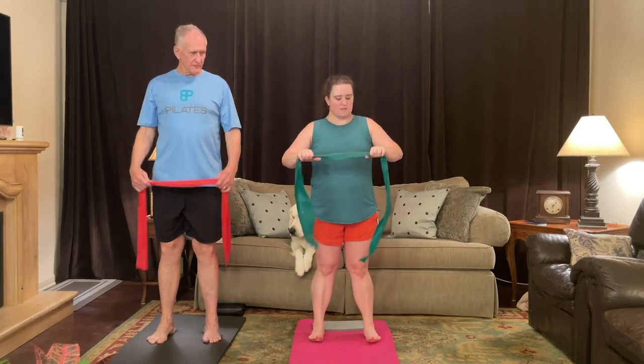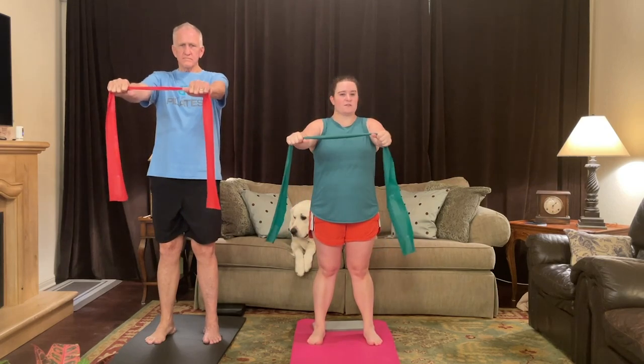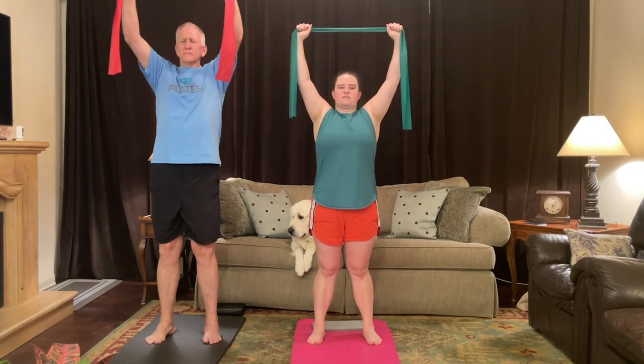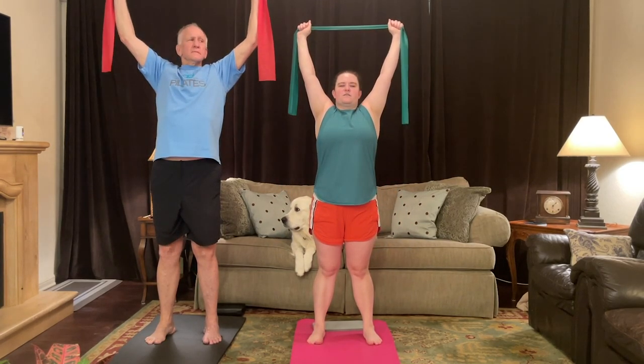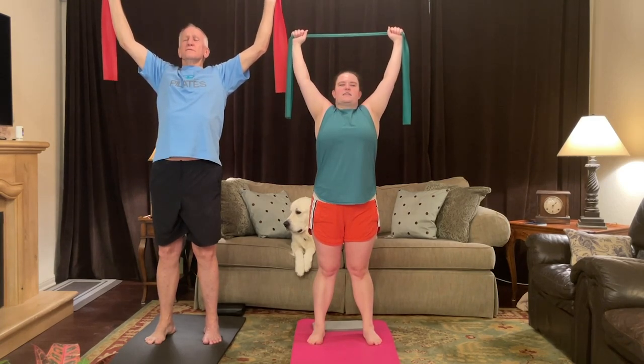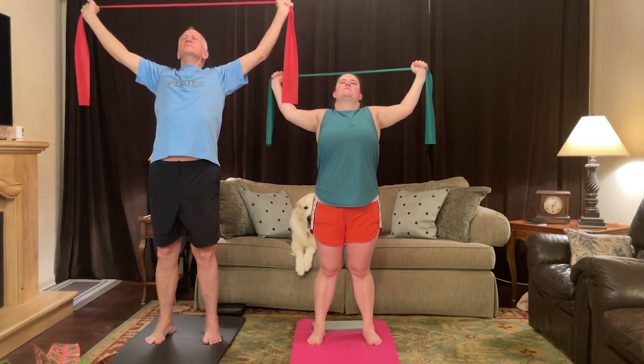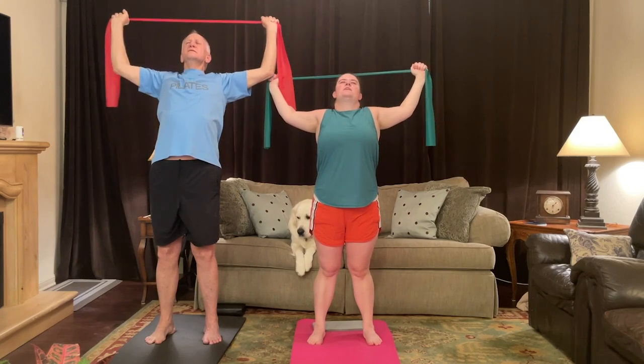We're going to hold the TheraBand shoulder-width apart in your hands and we're just going to lift our arms up to the sky. Take a big stretch, lengthen through the spine. Deep breath. And lean back — open the chest, lift your chin. You can slide the hands farther apart. Bend your elbows. Little breath.